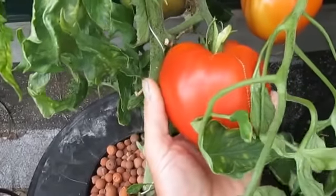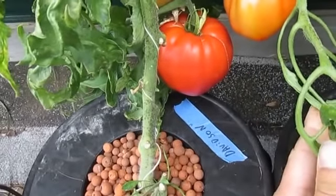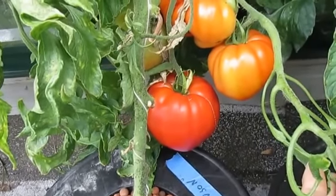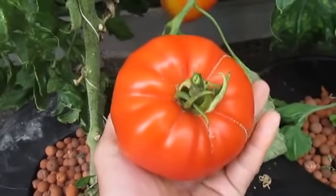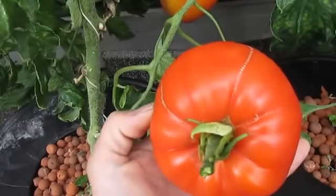Here's my big boy. Getting ready to pick it, throw it on the scale and see what we got here. This is the very first cluster. Beautiful looking tomato.